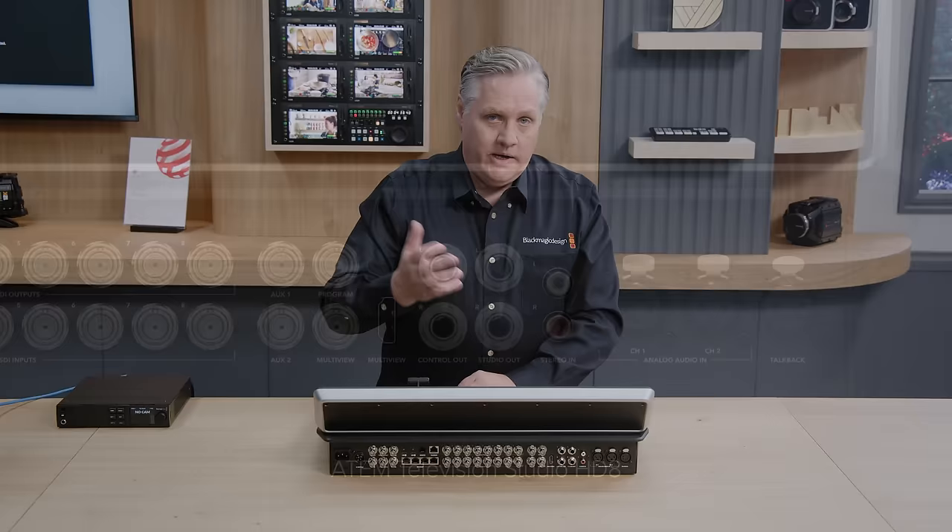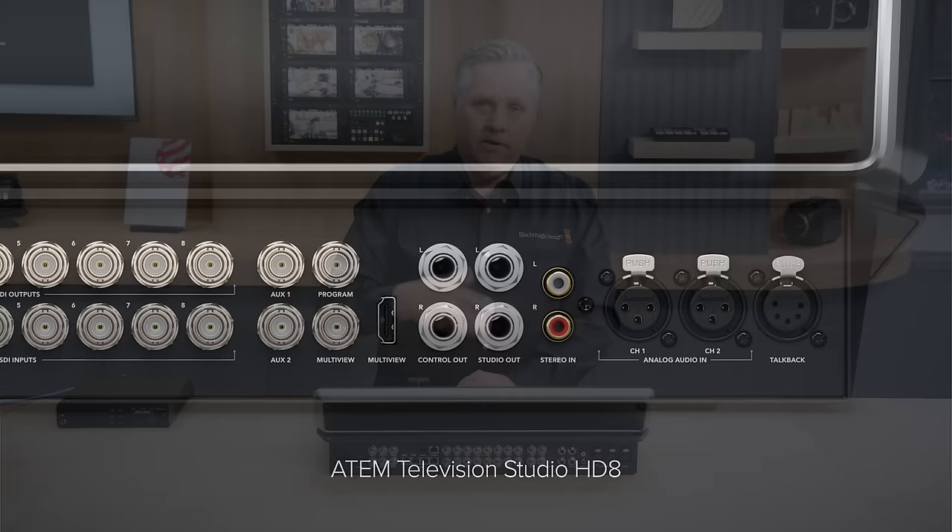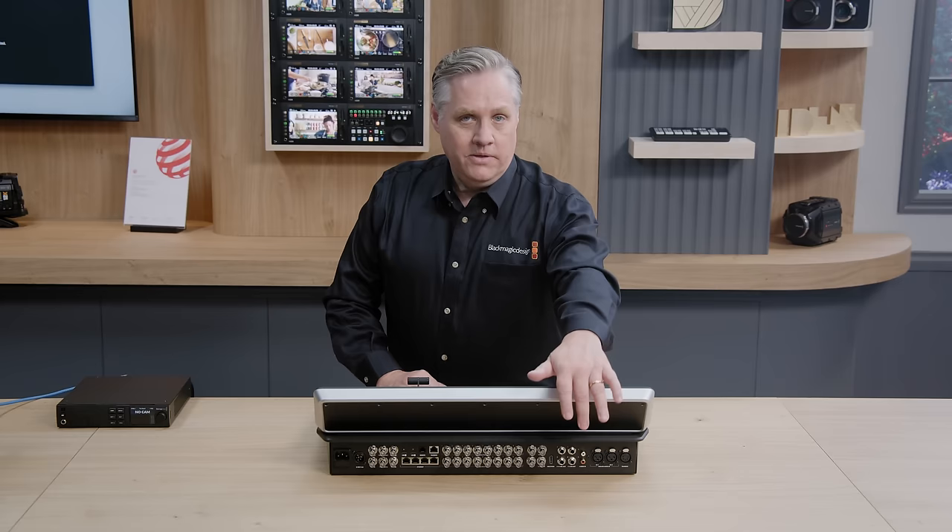There's a main program SDI output, which is the main output, and there's also a multi-view output. We've got both 3G SDI and HDMI for the multi-view out, so you don't need an external SDI-to-HDMI converter if you're using a computer monitor.